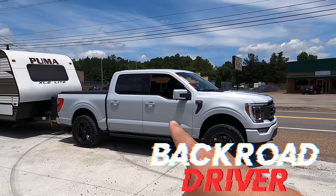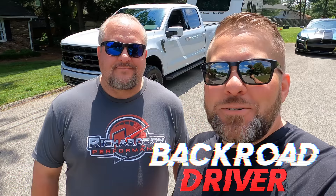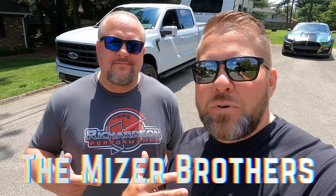I bet you want to do a burnout with that camper hooked up. You know I never leave wheat. What's up guys? Welcome back to Back Road Driver. We're the Miser Brothers. I'm Sam. And I'm Brad. And today we've got another tow video with my 21 F-150.